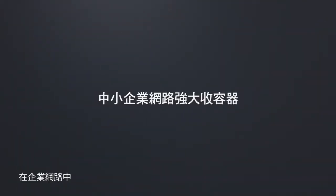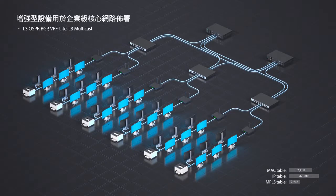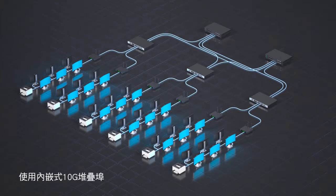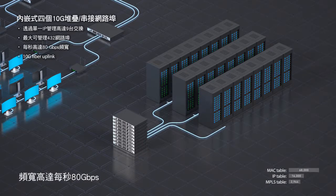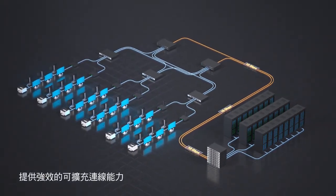In enterprise networks, the DGS3630 scales up and turns into a powerful aggregator, with the enhanced image unlocking additional advanced layer 3 routing features and SRM augmenting the layer 3 table. Use the embedded 10G stacking ports to stack up to 9 switches, deliver up to 80 gigabits per second bandwidth, and leverage 10G fiber uplinks for superior scalable connectivity and enhanced reliability.